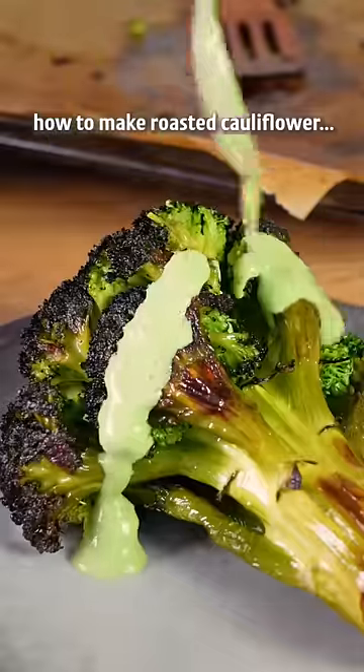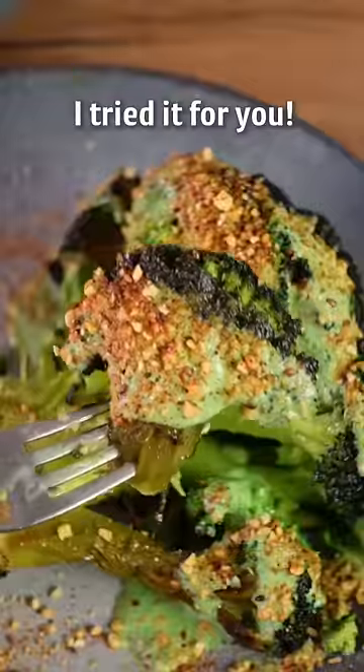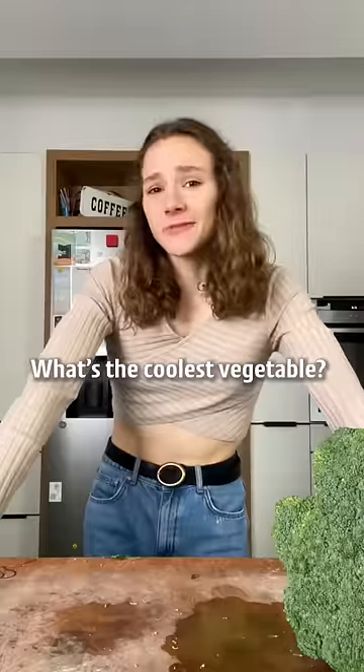We all know how to make roasted cauliflower, but is it possible to make a whole roasted broccoli? I tried it for you. Does it taste good? Oh yes! What's the coolest vegetable? Broccoli.